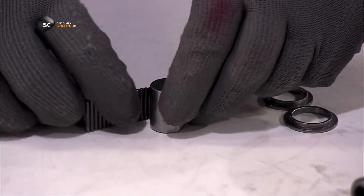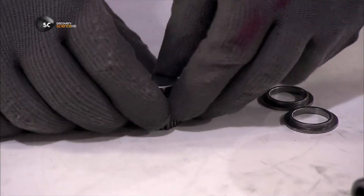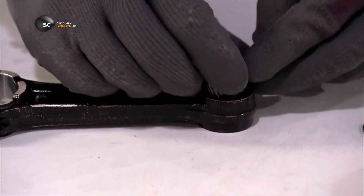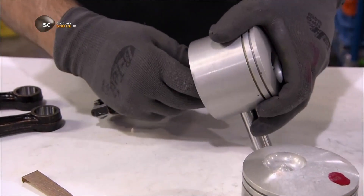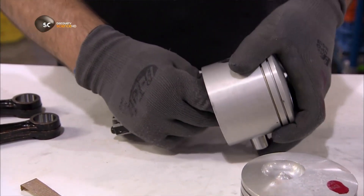Workers assemble each piston manually. First, they build a ridged bearing and insert it into the loop at the end of the connecting rod. Then they fit the rod into a piston head, securing it with a pin.